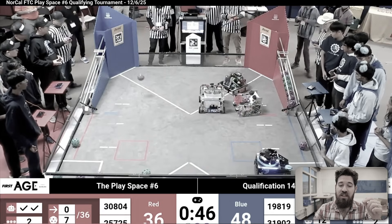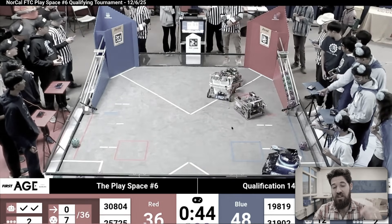Today we're going to take a look at some of the best robots and analyze some matches from the FTC Decode season. I'm Coach Pratt, I've been teaching robotics in Zion for over a decade now, and I've mentored FTC teams to winning national championships.